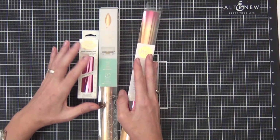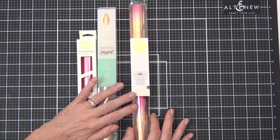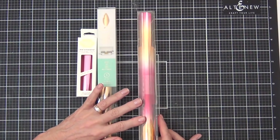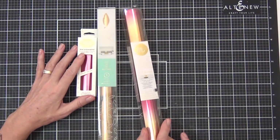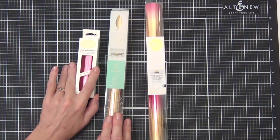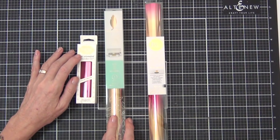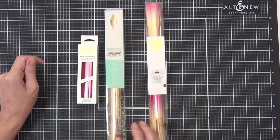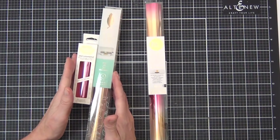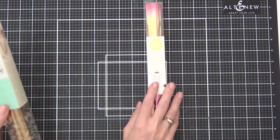I've got three different foils that I'll be using today. The one on the right is a Heidi Swap heat reactive — it works with the Mink machine — and the pink and gold is what gave me the inspiration for today's colors. The other two: one is from the We Are Memory Keepers Foil Quill in gold, and the pink one is from the Go Press and Foil. I haven't tried these two with my Gemini Foil Press yet, but we're going to do that today and see how we go.